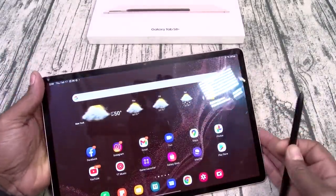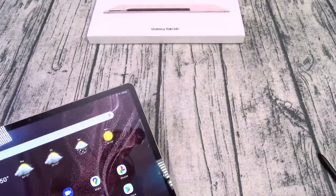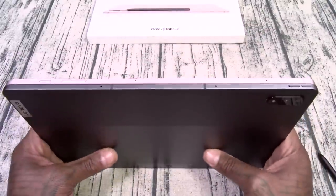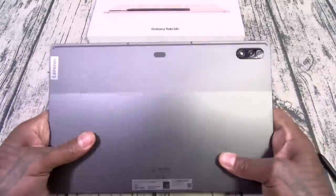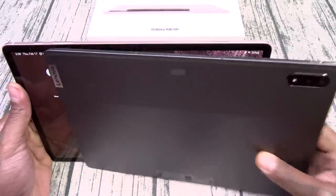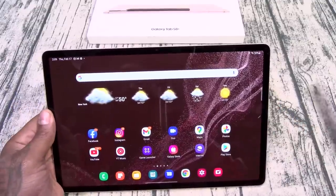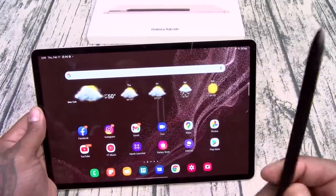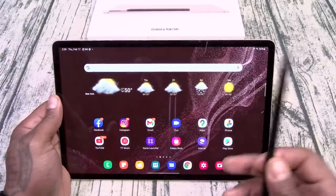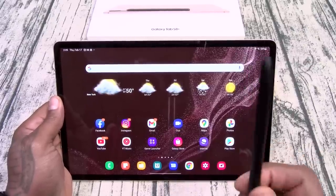Now I know somebody's going to say: should I save some money and go with the Lenovo tablet? Let me show you something — I do have that one too, the Lenovo P tablet. Same height and width, and this one costs a lot less, but you're getting a lot less features. If you're serious about your tablet life, go with the S8 Plus, because this S Pen kills the Lenovo Pen and basically kills every other stylus on the market, including the Apple Pencil.